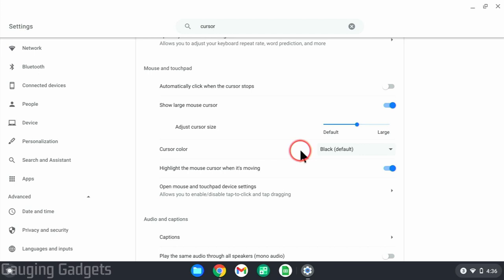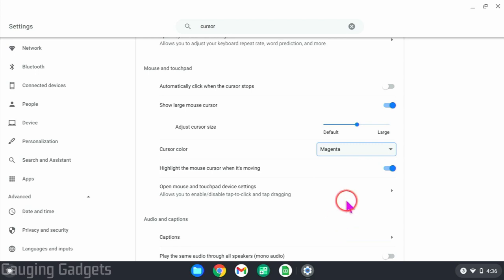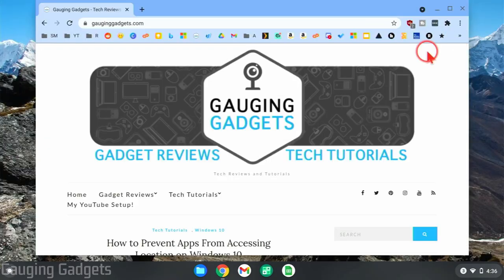You can also change the color of your cursor — find cursor color and then select the drop-down. There are tons of colors you can choose from, anything from cyan, blue, magenta, purple, or even red, which I find very easy to see. Select your color in there, and then when you're done, you don't have to save anything. Just close the settings, and there you go — you've highlighted your cursor, made it larger, or even changed the color of your mouse cursor.